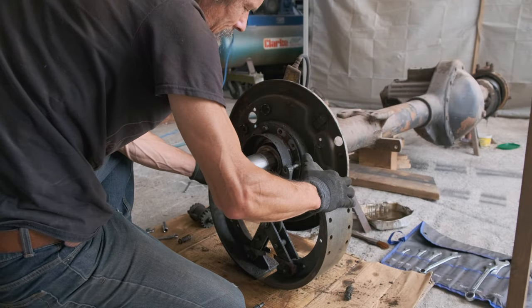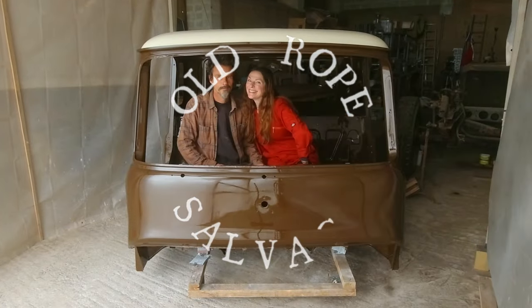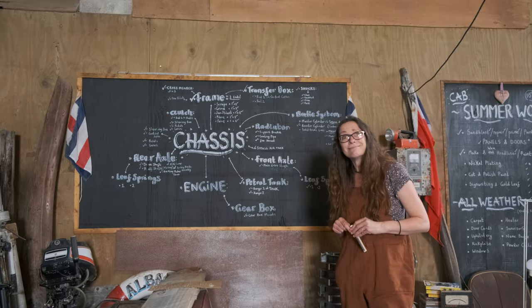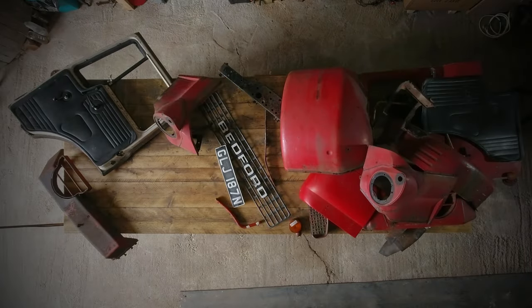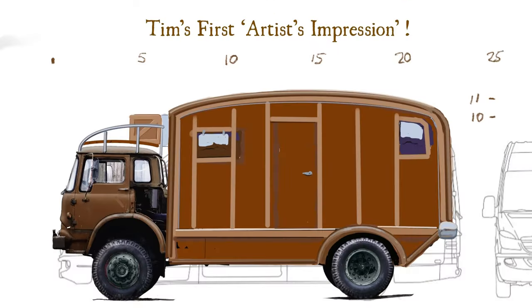I hate being filmed when I look like I'm completely incompetent. Could this be the reason it's taken us more than two years to almost complete the restoration of our 1975 Bedford, former fire truck, home on wheels extraordinaire to be?